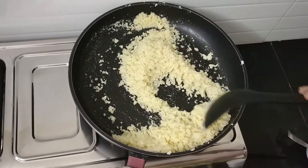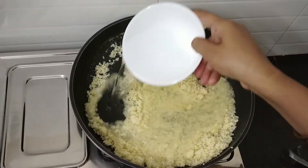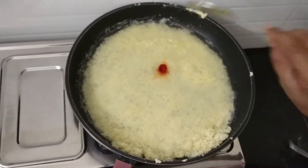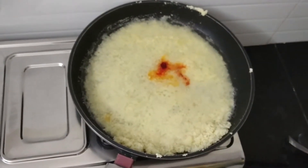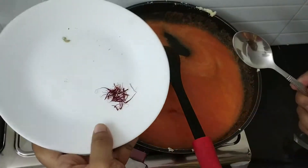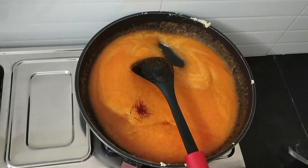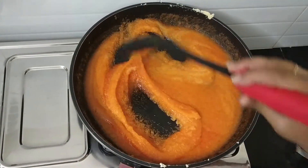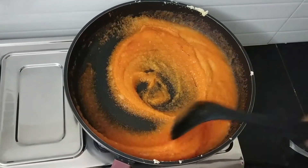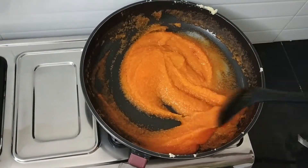Saute it for 2 minutes. And then at this stage, I am going to add 2 cups of water, and I will add the food colour. Stir it well. Now I will add the saffron. This saffron will give a nice aroma to the kesari. If you want to avoid food colour, simply you can add saffron — that saffron itself will give you a nice colour.